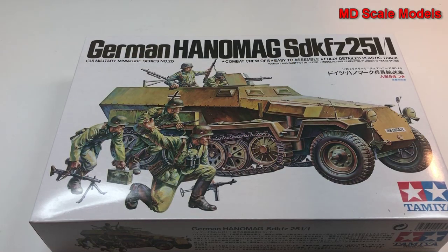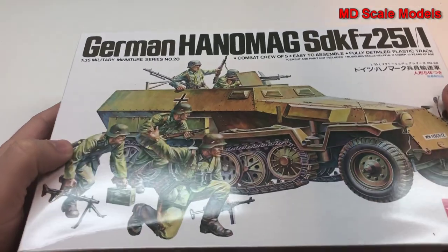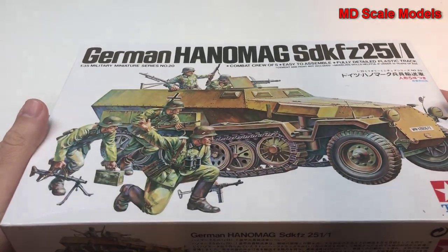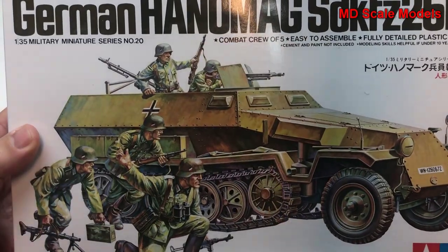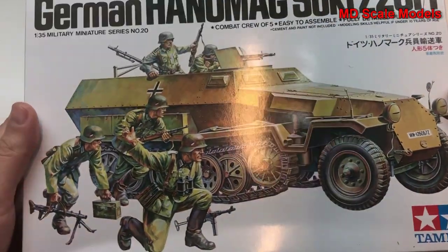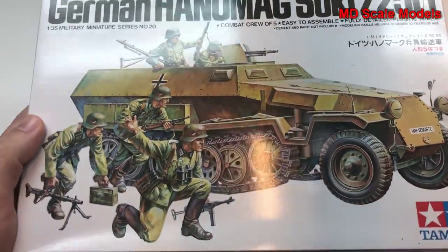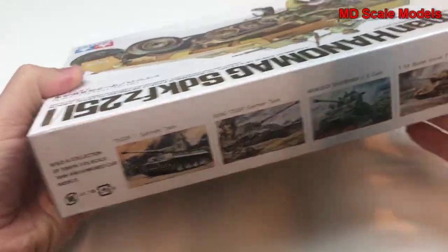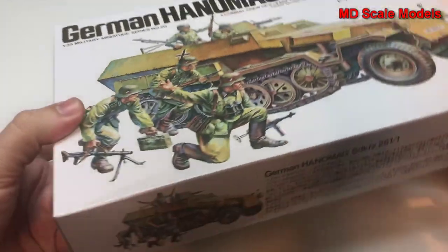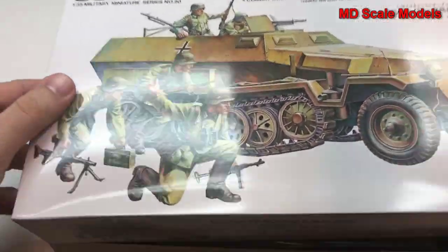This model kit review is of the German Hanomag, the SDK-FZ 251. It's a 1/35 scale model by Tamiya. This is an armored personnel carrier and it should have some other pictures, but it doesn't. Let's have a look inside.